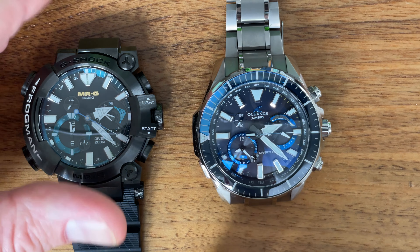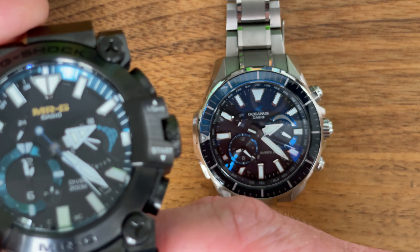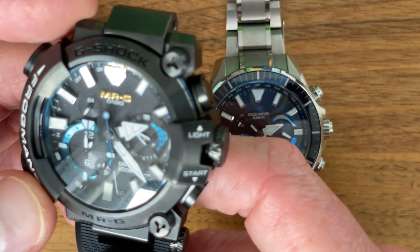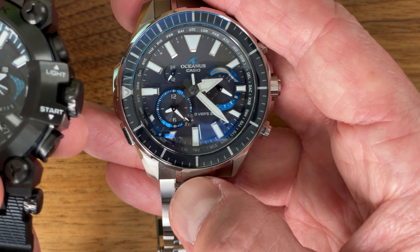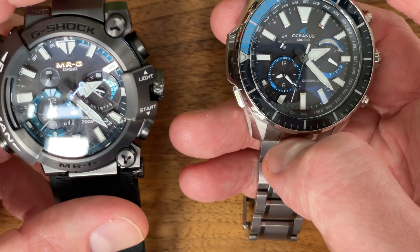The first watch is the MRG BF-1000-1R1 — this is the MRG frog. I'm going to call this watch the frog as we compare it with this Oceanus. This Oceanus is the Oceanus OCW P2000. A couple of things about these two.